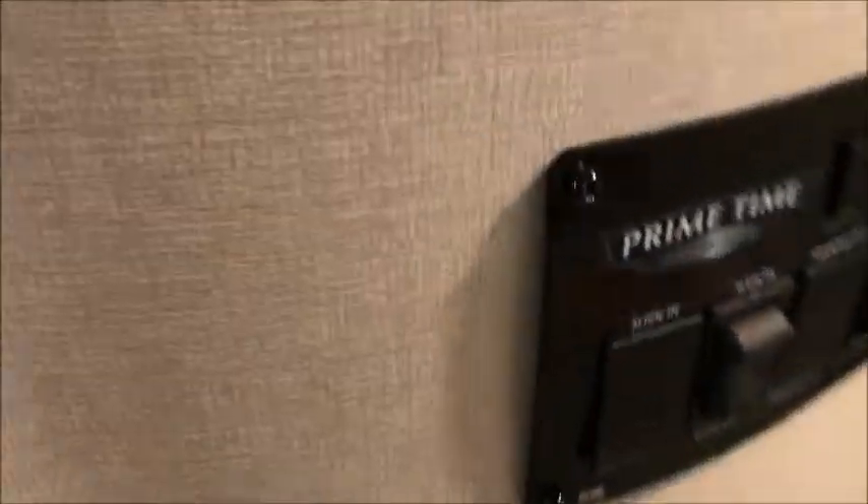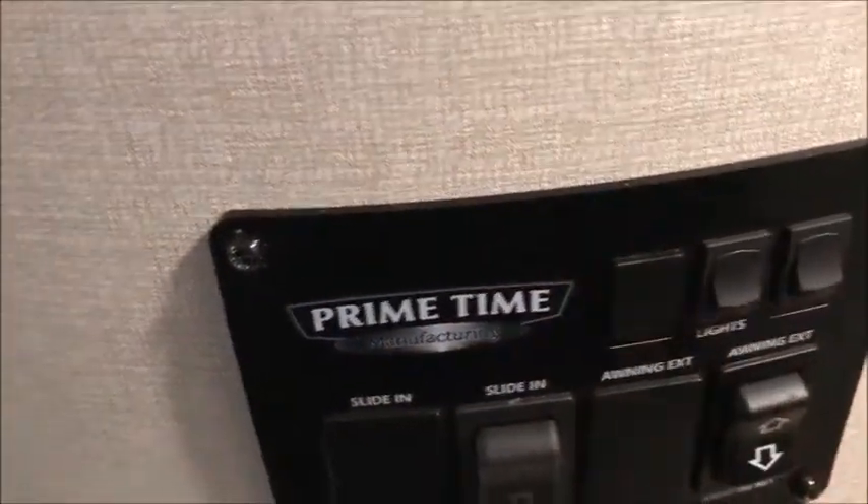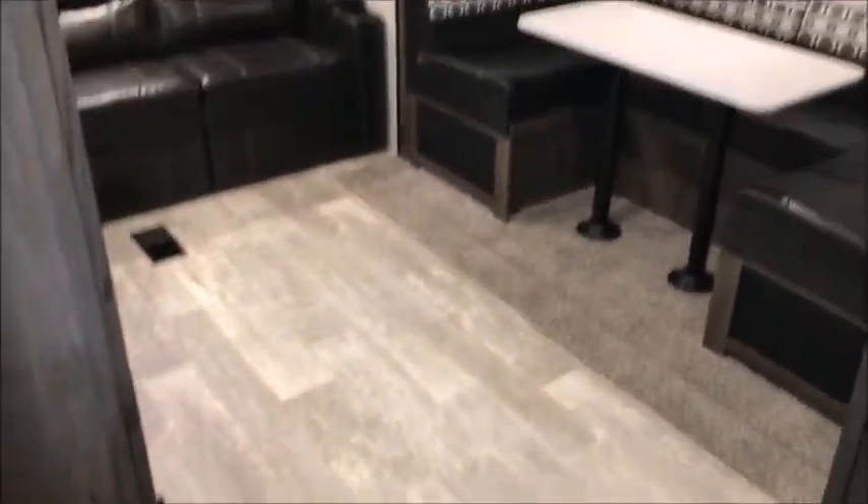When you walk in, right to the right you have a little hallway that goes to the bedroom and the bathroom. Your control panel is right in front of you — this operates the awning and the slide-out. It's a really neat little camper.